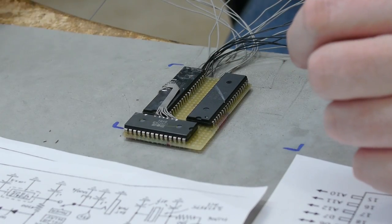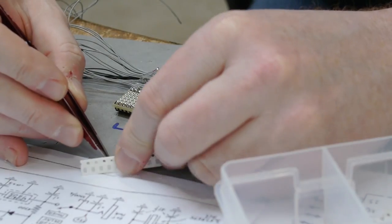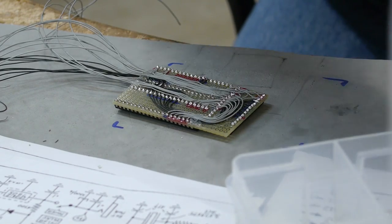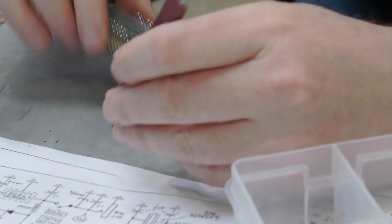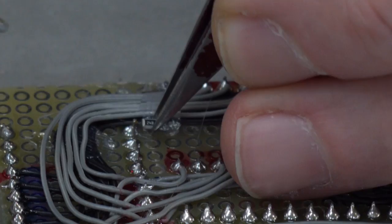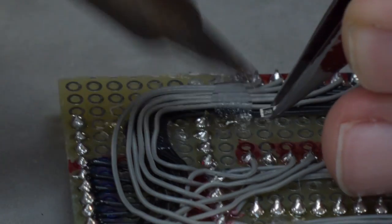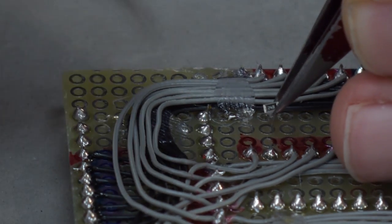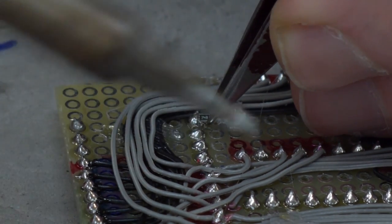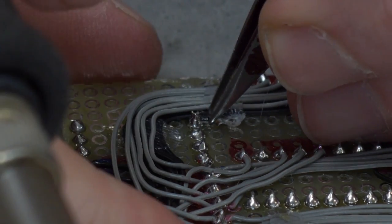Now I'm going to start attaching some passives — capacitors, resistors — that are needed to operate the chips. One of those passives is a pull-up on the reset line. Reset is active low, so if you keep it high the CPU will continue to run. However, it's a good idea to actually have it reset for the first few cycles when you start out. By attaching a capacitor, it'll give us a slight delay where we'll actually hold the processor in reset for a little bit of time until the system is ready to go. You don't need a timing circuit for that or anything else fancy — just a capacitor.